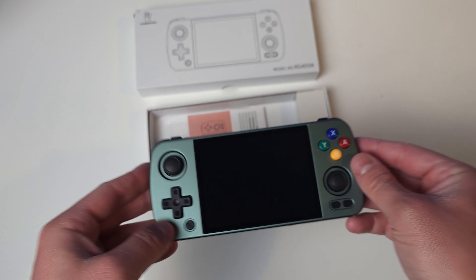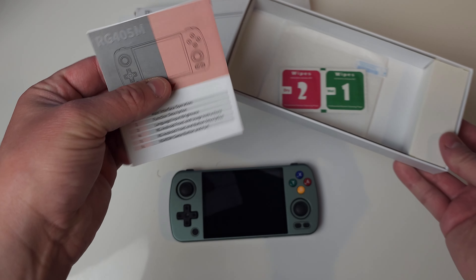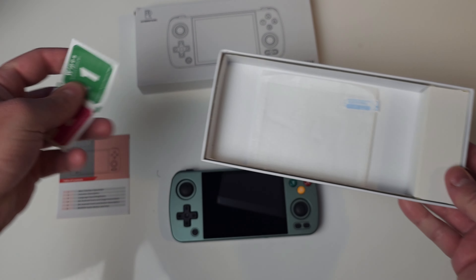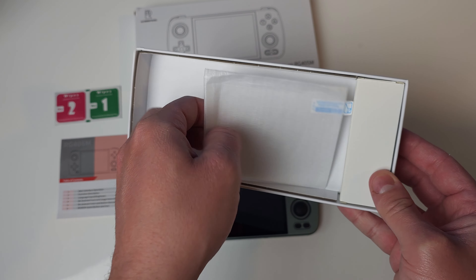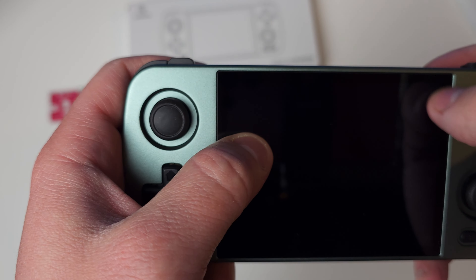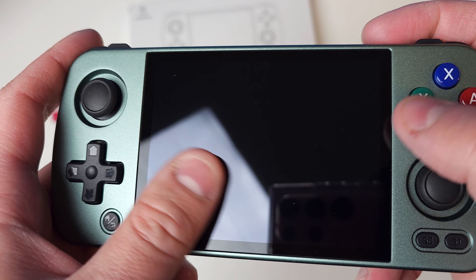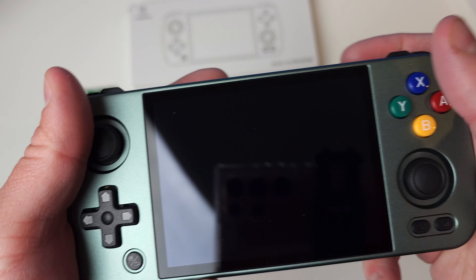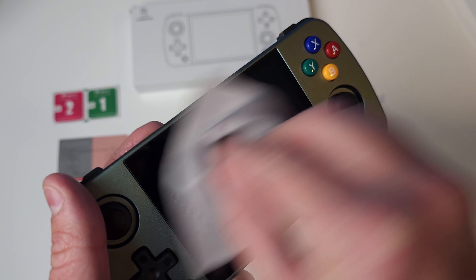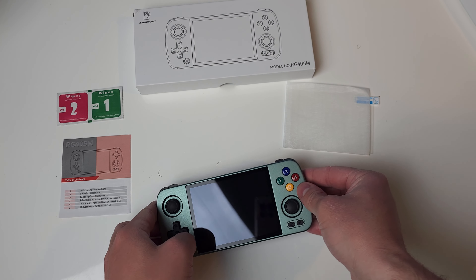And then some vents for airflow. This is passively cooled, not actively cooled, so just keep that in mind. Overall really liking this so far. Let's take a look at what else is in the box. We have the manual as well as the wipes for the screen protector. I did not see an actual screen protector on this one from the factory — sometimes there is a factory applied screen protector. This one doesn't seem to have that, so it should be safe to just put your own screen protector on it and off you go. I'm going to clean up my screen a little bit.